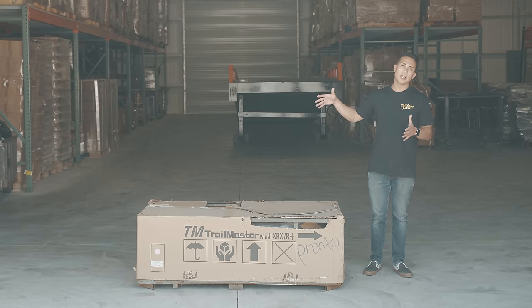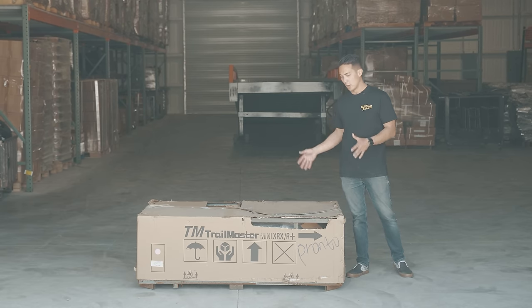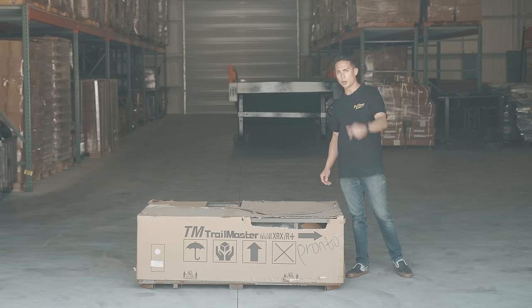Whenever you purchase one of these Trailmaster go-karts, they're going to come unassembled in a box. We have our Trailmaster Mini XRXR Plus here. I'm going to go ahead and get it unboxed, uncrated, and we'll start our build.